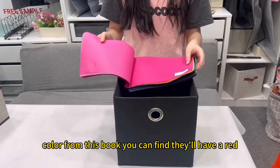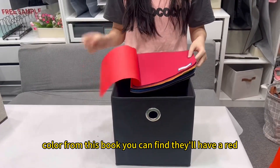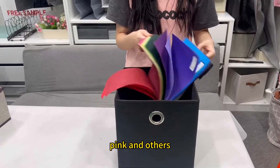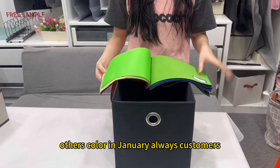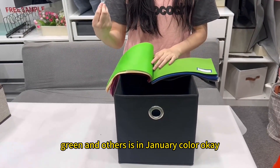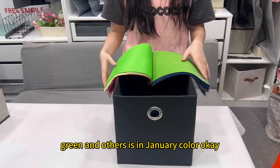You can choose the color from this book. You can find half red, pink, and other colors. In general, customers always choose black, green, and other general colors.